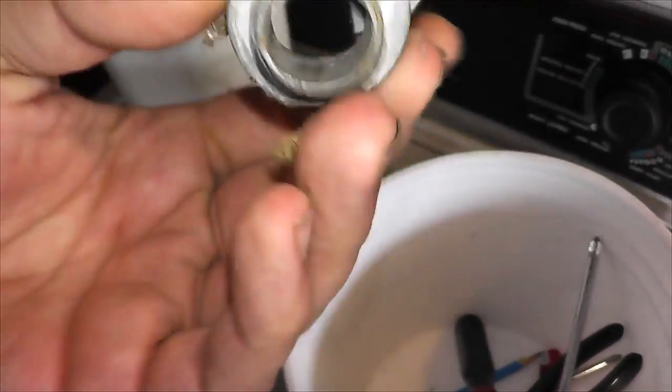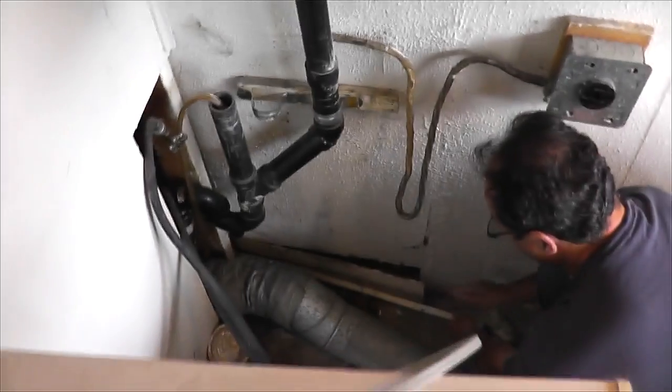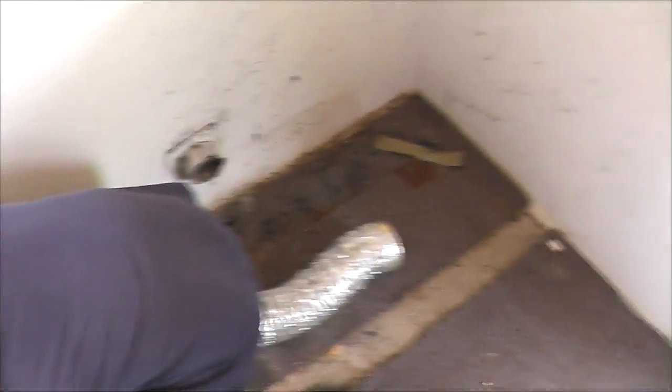What are you for? Oh, you're a little conduit. Neat. It's a bloody mess back there, but we will get her figured out.